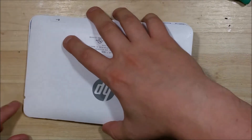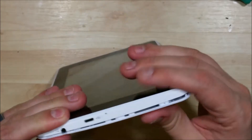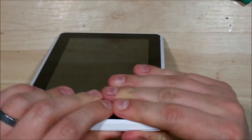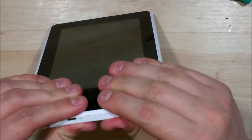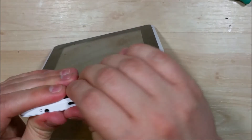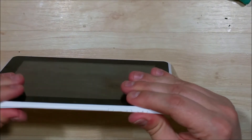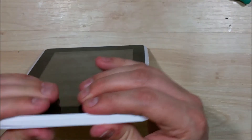The next step is to go ahead and snap the back cover on. I'm going to start at one of the top edges and snap that in first, getting all the corners lined up. You do have to press pretty firmly to get the back to snap on. Once you get the back snapped back on, your reassembly is complete and you've completely fixed your tablet.